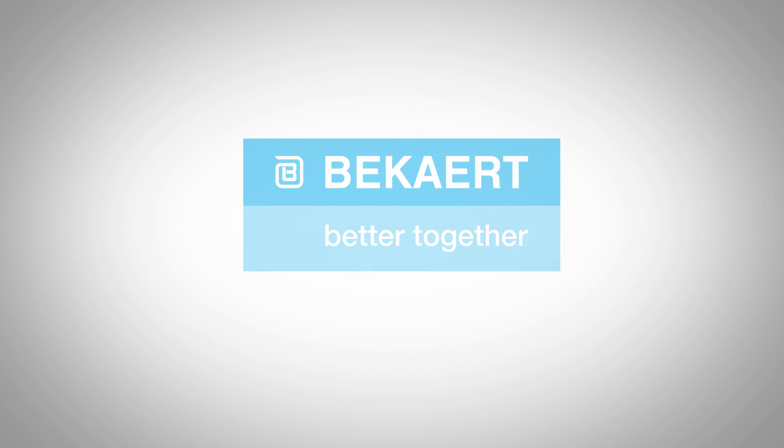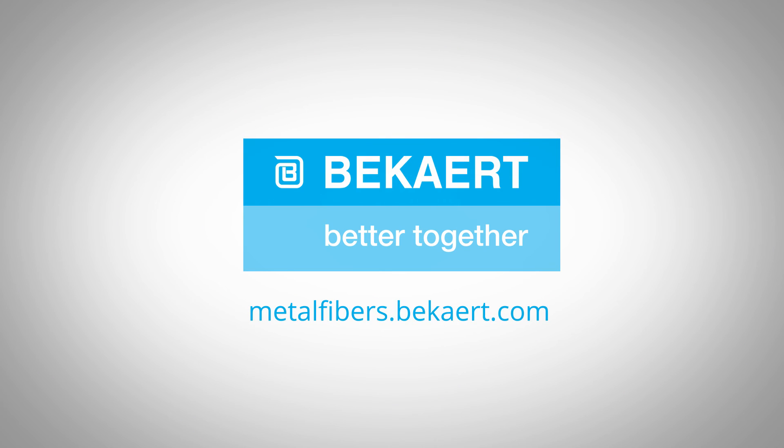Would you like to learn more? Visit us at metallfibers.beckart.com today.